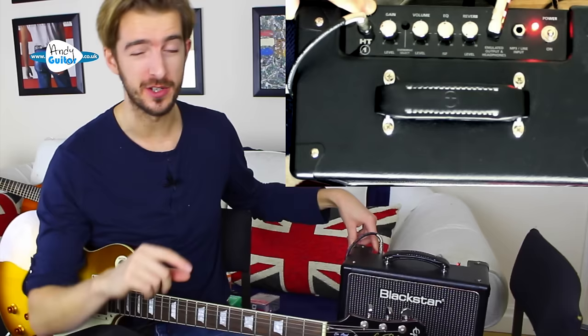Those are the bare essentials: an electric guitar of your choice, a lead, the amplifier, picks, tuner, and hopefully a strap at some point. That should take you through around the first year of playing electric guitar with no worries at all.